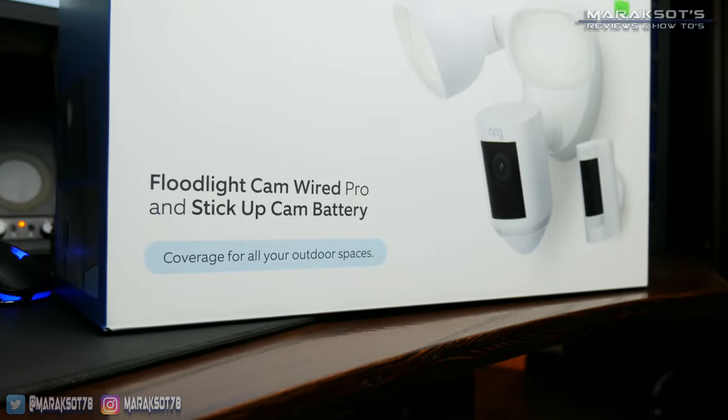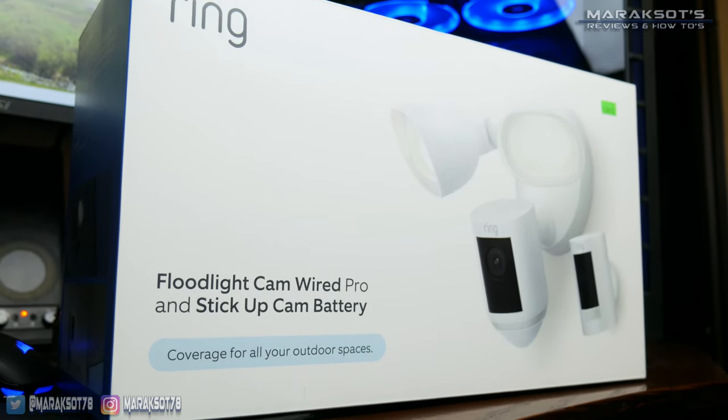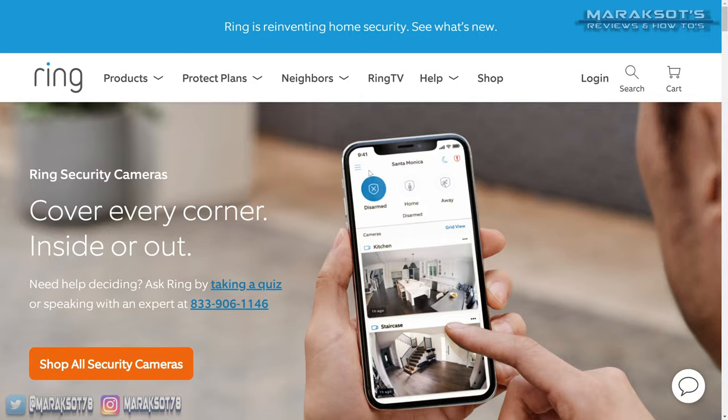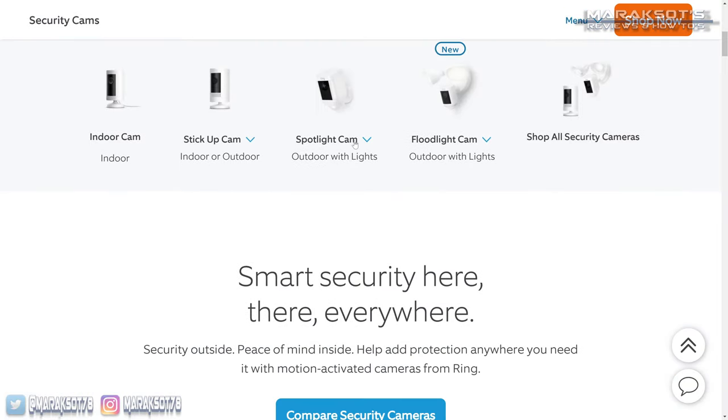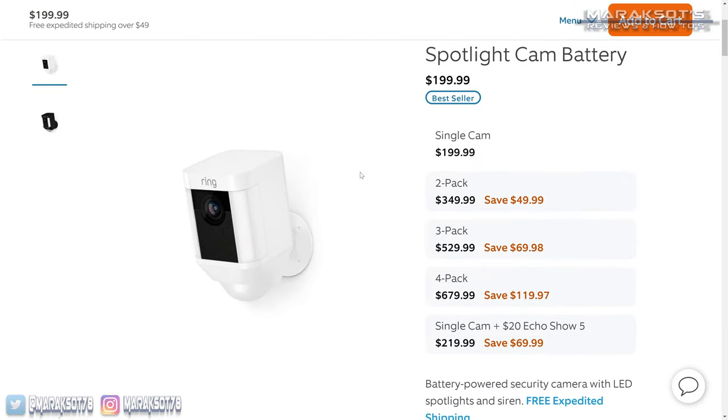The floodlight cam wired Pro has 'wired' in its name because it's powered by your home's existing wiring. Ring does also have a battery-powered spotlight cam if you have an area you'd like to add a light to but do not have wiring at that location. The majority of you watching this video are probably most curious to see the video quality and how well the floodlight cam Pro lights things up, so let's take a look at that first and then we'll get into the installation and some of the camera's other features.